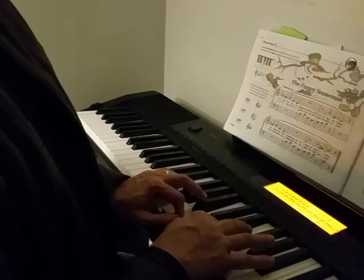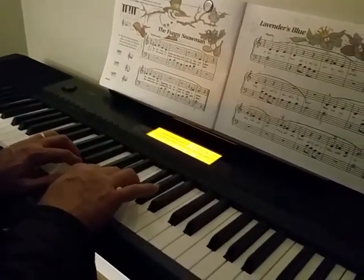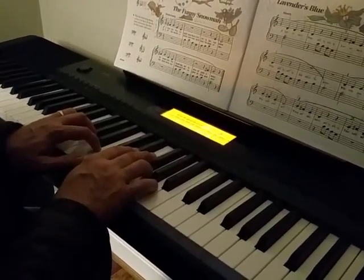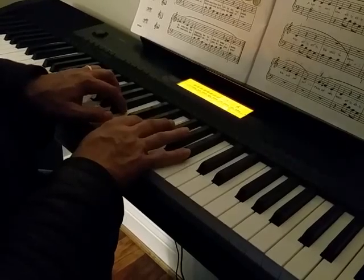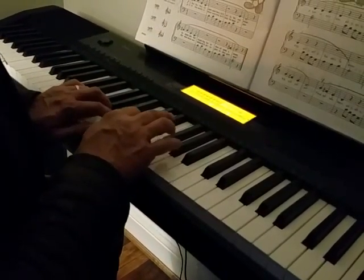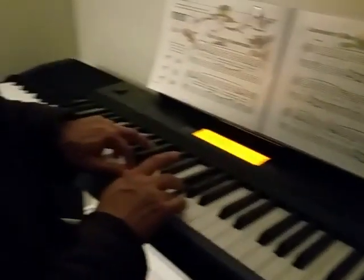1, 2, 3, 1, 2 and 3, and 1, 2, 3, 1, 2, 3, 1, 2, 3, 1, 2 and 3, and 1, 2, 3, 1, 2, 3.